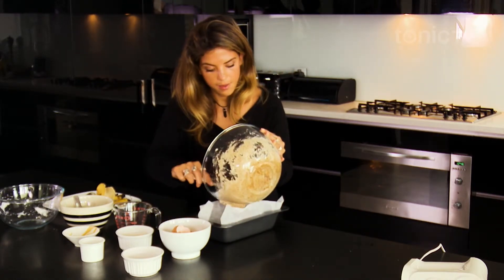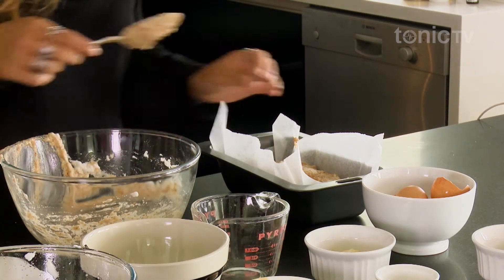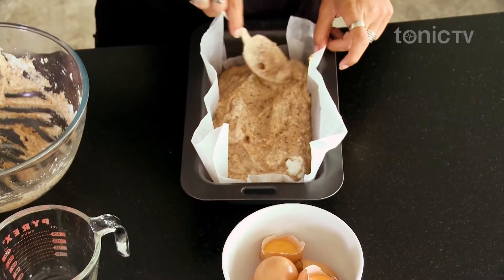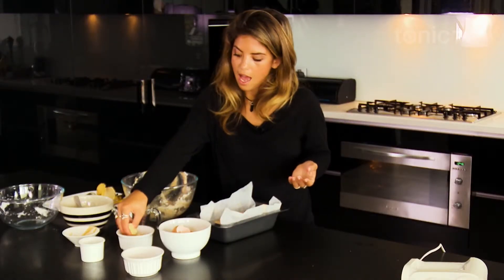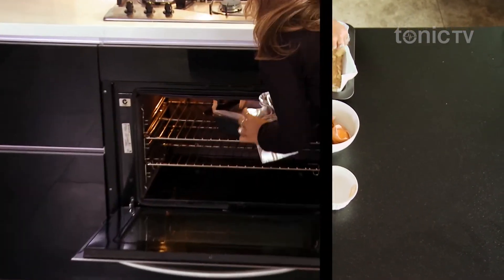Put that in and just even it out. I've got the oven preheated — fan-forced at about 180 degrees — for about 15 to 20 minutes. You'll know when it's ready when you insert a skewer and it comes out nice and clean.